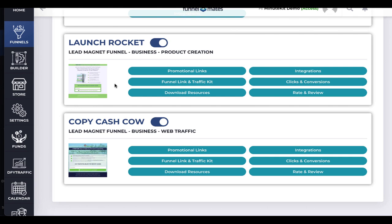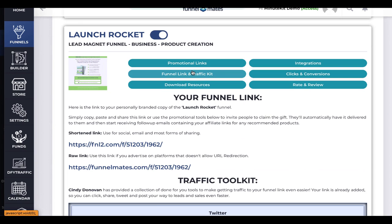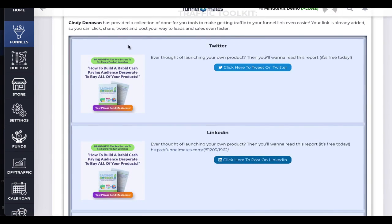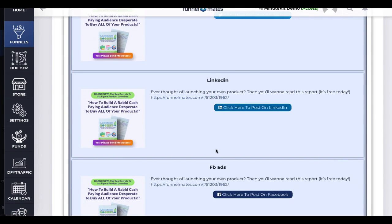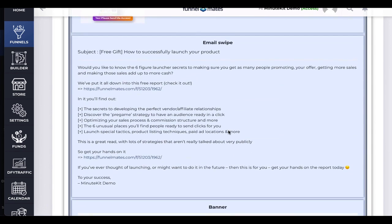After everything is ready, click on Funnel Link and Traffic Kit and down here you'll see your link — just share this. We have clicks and conversion tracking, so put a little keyword at the end of that link. If you're sharing on Facebook, write 'facebook,' or if you're posting in a specific group, use the group name or an initial, so you can see where you're getting clicks and where those clicks are turning into subscribers.